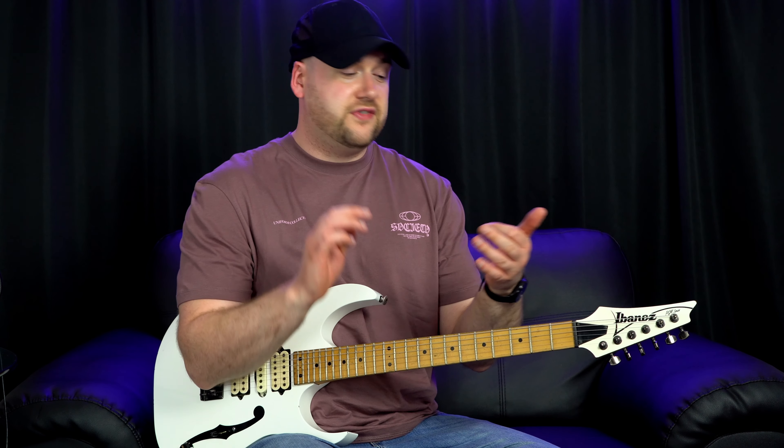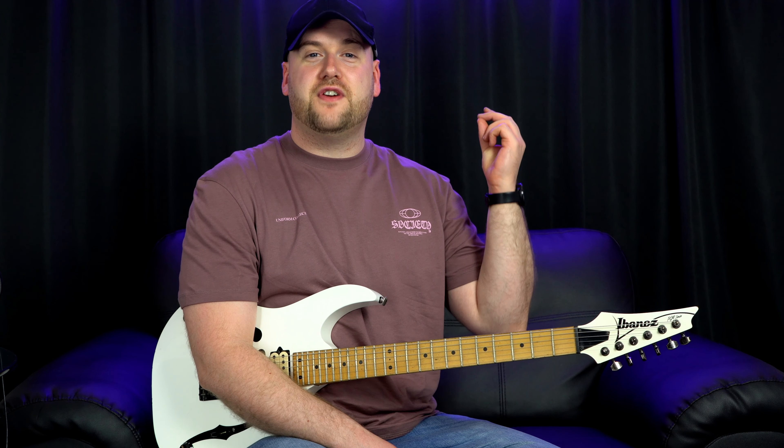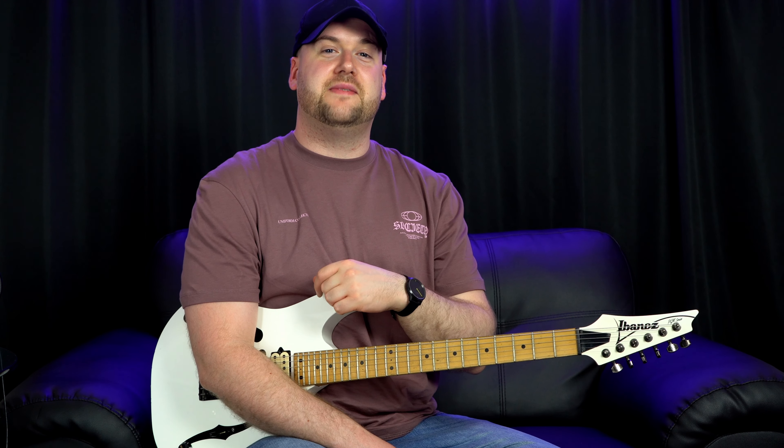Please make sure to subscribe and to like down below. That backing track you just heard me play over is actually free and something I made personally for you guys to use. If you'd like to download it for free so you can try this solo over the top of it yourself, the link is in the description. In this solo you're going to find hybrid picking, economy picking, sweep picking, pinch harmonics, and legato. Without further ado, let's get into learning it.